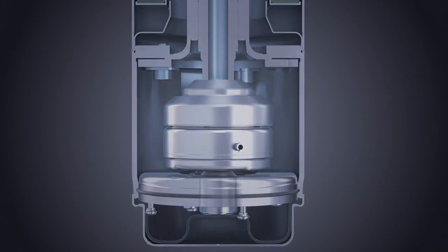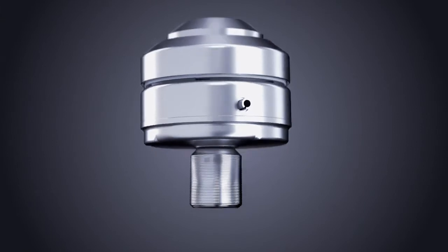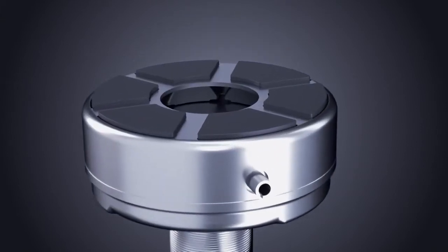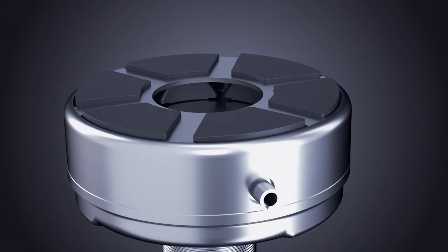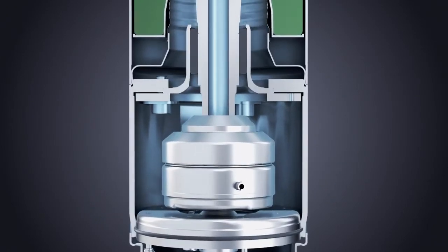Careful selection of materials, manufacturing expertise, and attention to detail keep motor reliability high. This is true for the built-in motor down-thrust bearing, which carries the complete load of the water column in a submersible borehole installation.